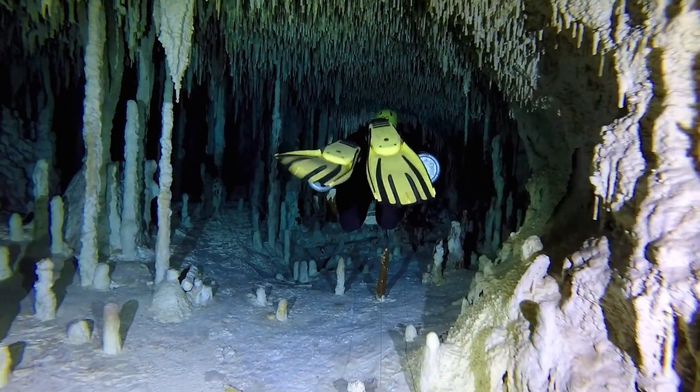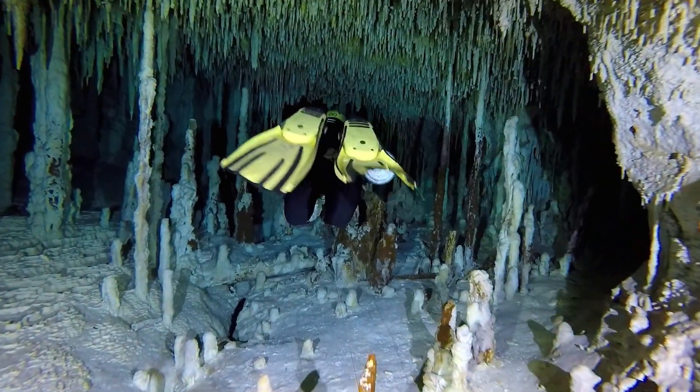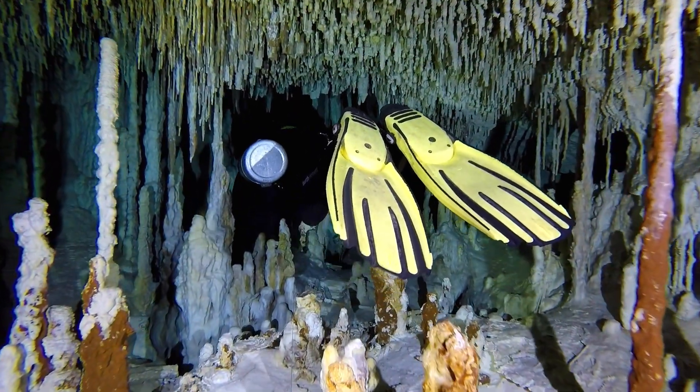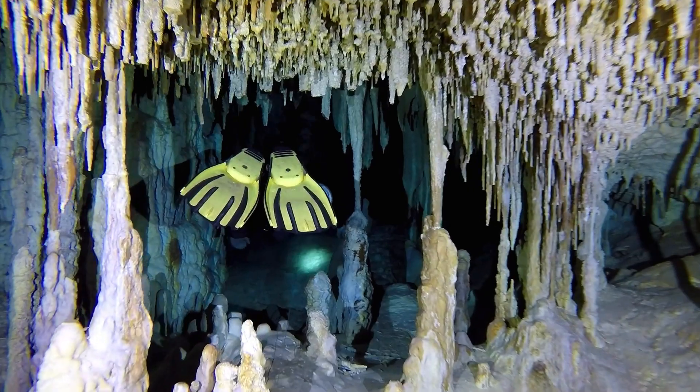When you're diving in very decorated places or fragile places like I am here, it comes to a point where moving the fins would cause more impact. So what you'll see now is my fins are still, yet I'm still moving through.